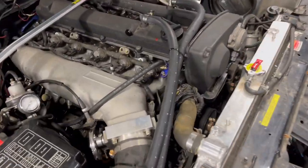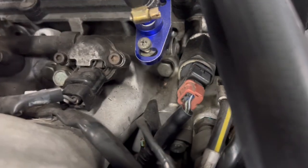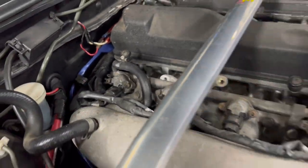We've chucked some fresh oil in, new filter, and some engine flush. We've also just noticed that it's got different colored injectors - possibly part of the reason why this thing runs like a dog. You've got gray here, all these are purple, and the last one's gray. Not ideal. See if she starts.